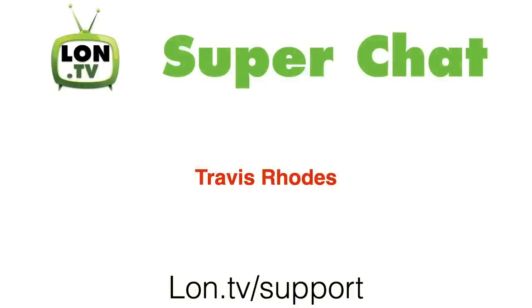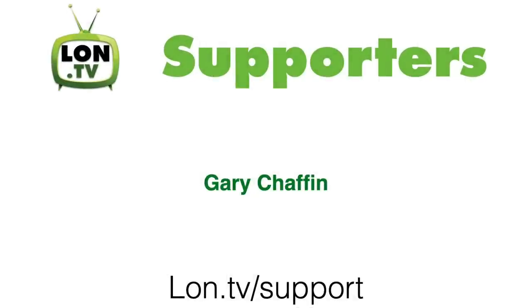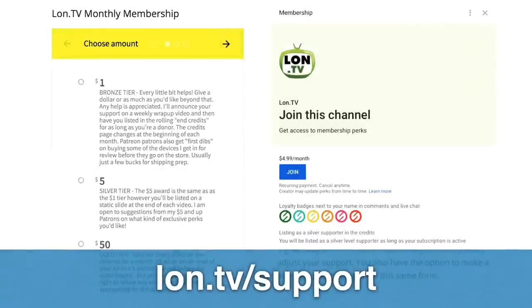This week's wrap-up is being brought to you by all of you. We had a super chatter on one of our live streams this week — that was Travis Rhodes. I want to thank him for his contribution. We also have a new member on our Donor Box page — that was Gary Schafin. I want to thank Gary and Travis for their contributions this week and everyone who's been contributing on an ongoing basis. If you want to support the channel, you can go to lon.tv/support and make a monthly or one-time contribution. We also support Patreon and the YouTube membership program — just click the blue Join button down below. You also get a pretty cool loyalty badge next to your name as well.